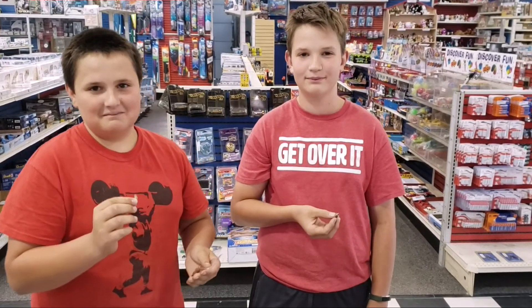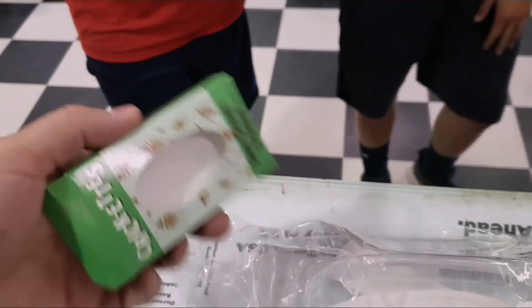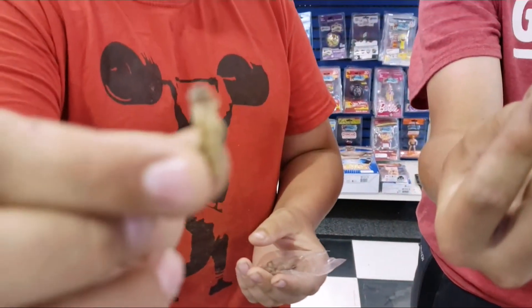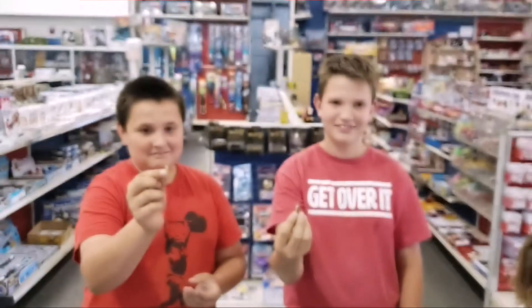This is Eli and Sebastian here at the Hobby Town Hobbyplex and they are about to down sour cream and onion crickets. They are real crickets that are cooked and flavored with sour cream and onion.